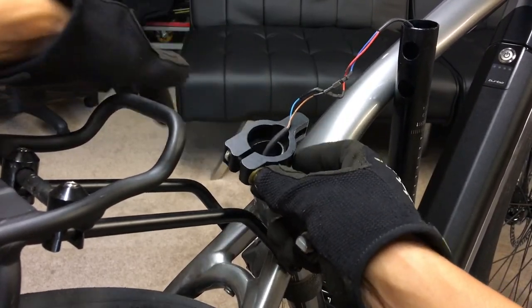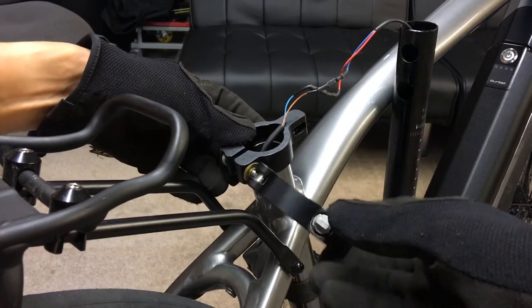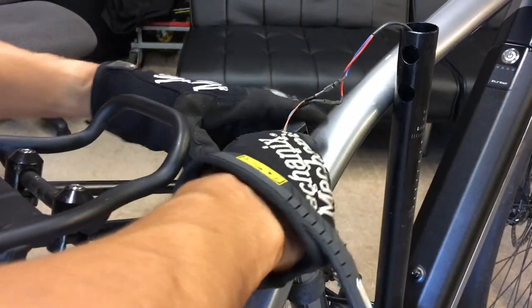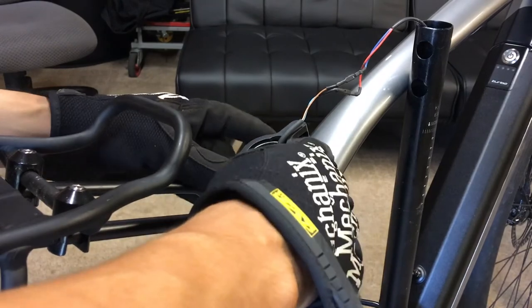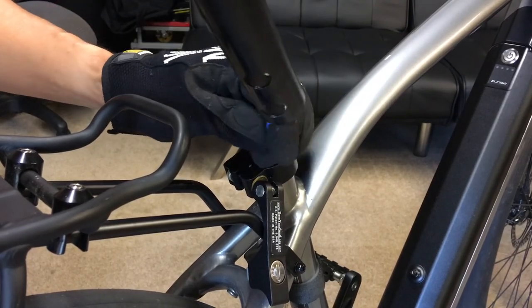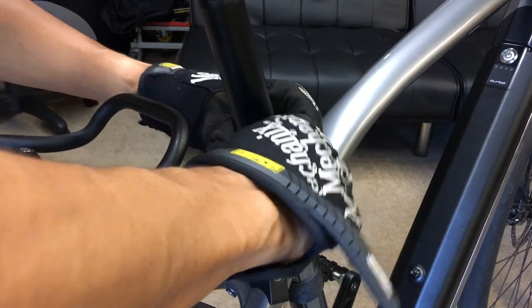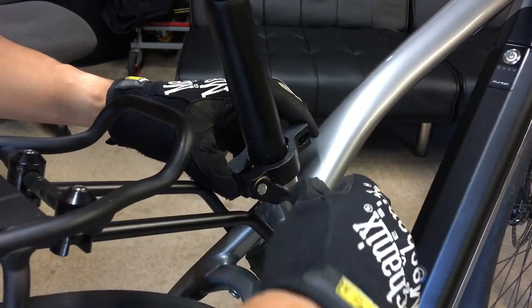There it is. We're going to align the opening there with the opening there — there we go. It takes a little bit of force to get that seated on there properly. Hopefully this will go a lot smoother for you if you don't have a bike with integrated lights. That's the height I had it before, and now I need to tighten it — I'm holding the thumb screw here.